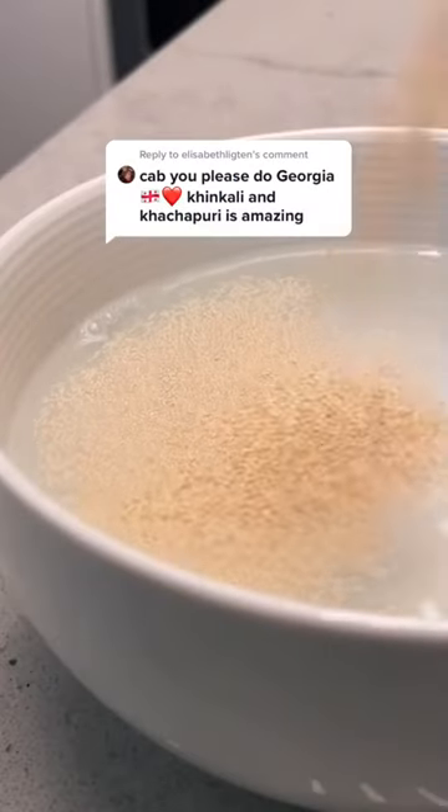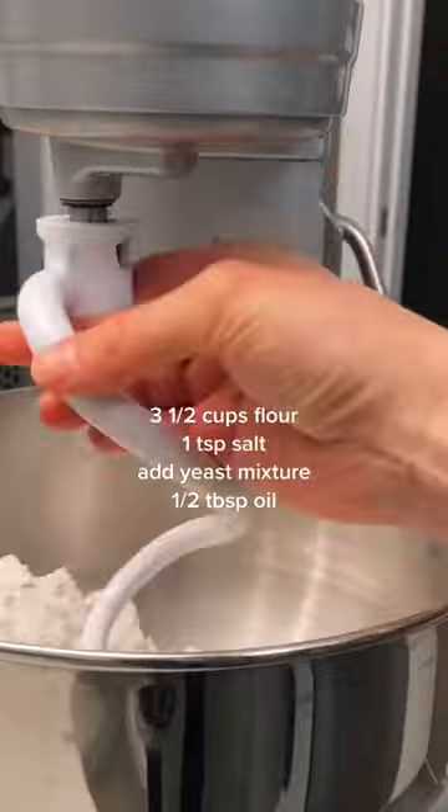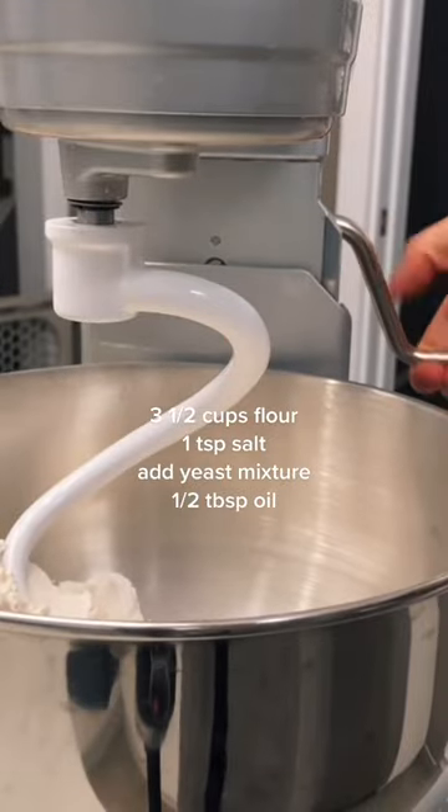First off, I want to acknowledge the dedication that this commenter had on all of my videos — I swear they told me to make this. I'm not going to lie, I had to do it two times just because I thought I could do better. And it wasn't torturous at all. I mean, eating more cheesy bread — I'm all for it.